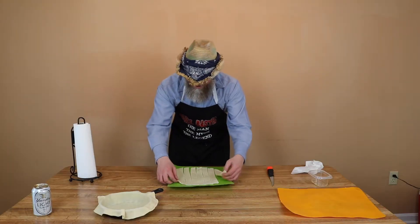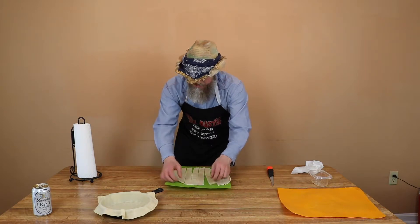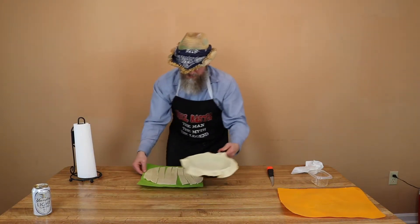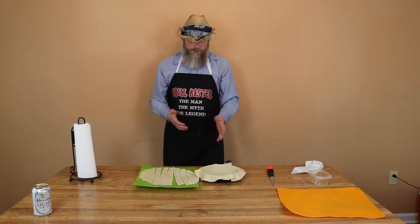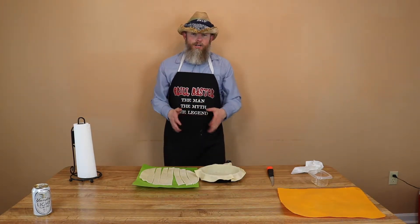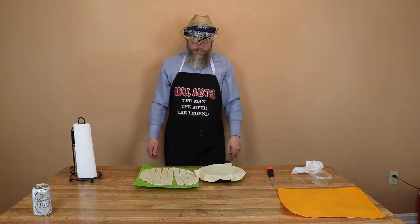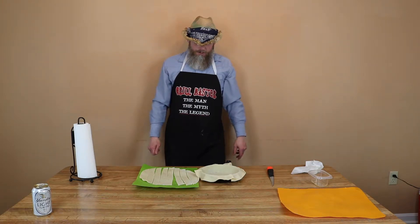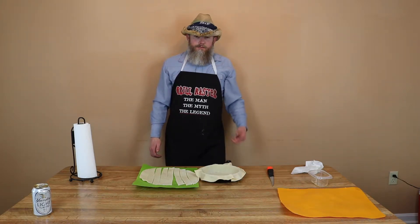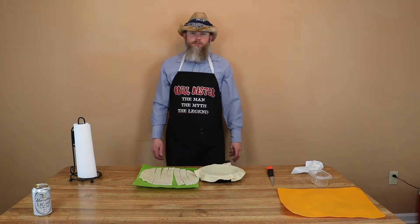Alright, so now we've got this pie crust all cut up into our strips. What we're going to do now is go ahead and make the stuffing that goes inside it — do up the peaches that are going inside here. We'll get that all mixed up, come back and throw it all together, get it out there on the grill. Peach cobbler on the pellet grill — that's what we're doing today.